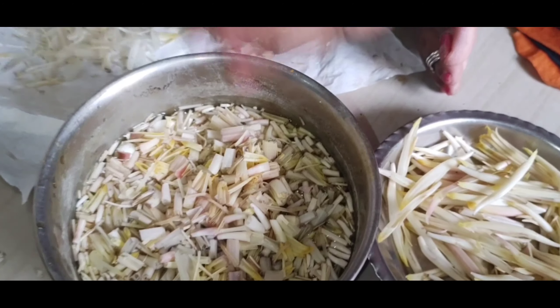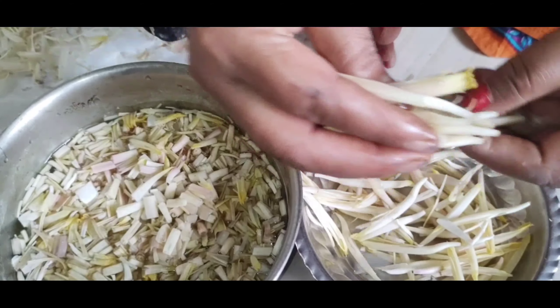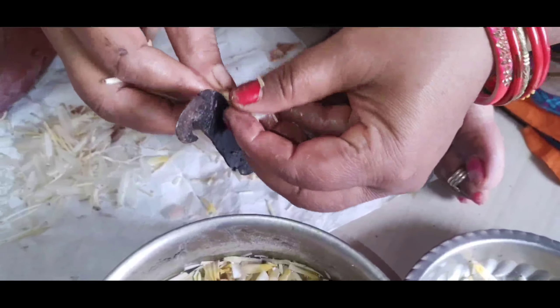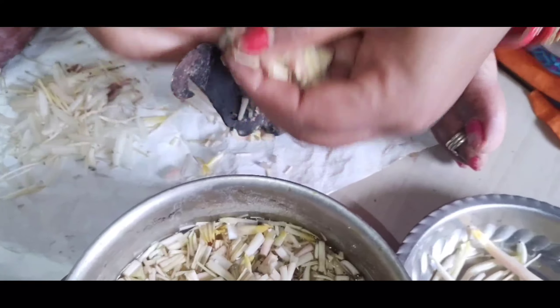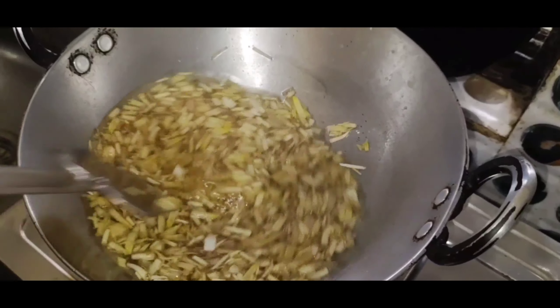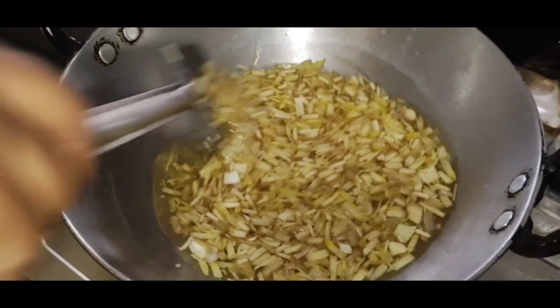The water will be cleaned and soaked after washing. This is the heat of the water. The heat of the water will be cleaned and cooked.